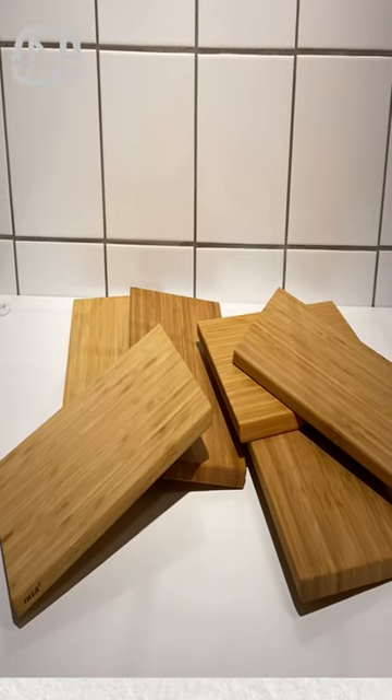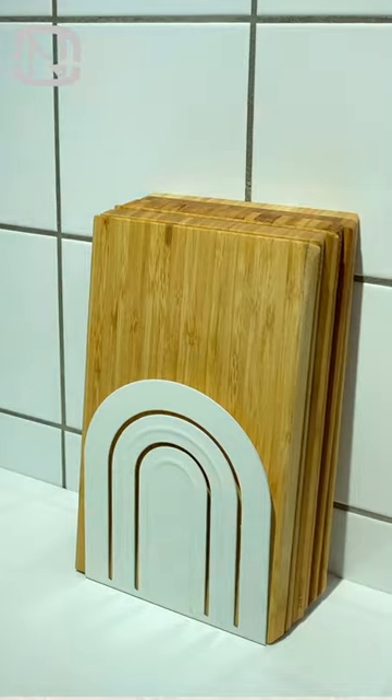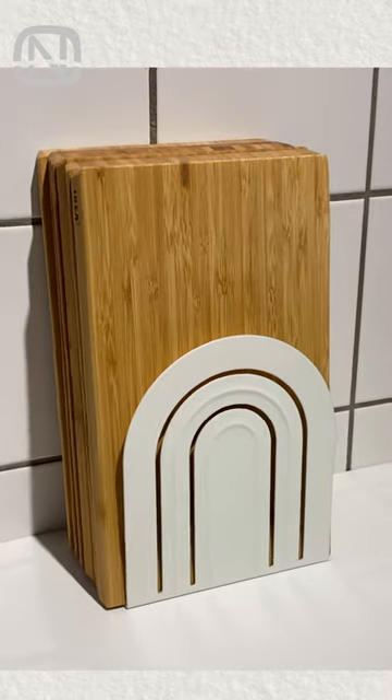A cutting board is a common item in every kitchen, and when they are laying all over the countertops, it looks messy. The solution here is simple. All you need is a bookend. Stack the cutting boards and secure them with a bookend. Now they look nice and tight and easy to use.